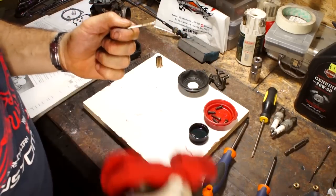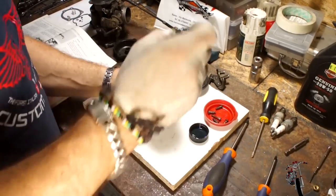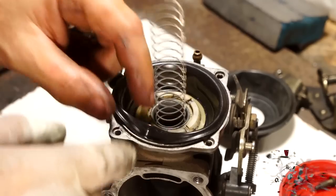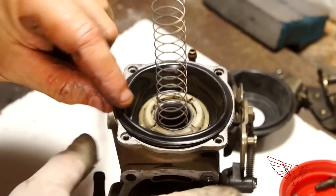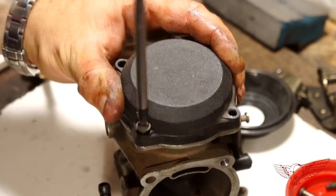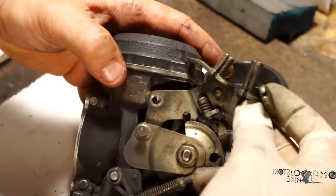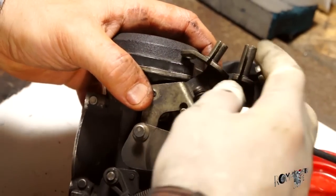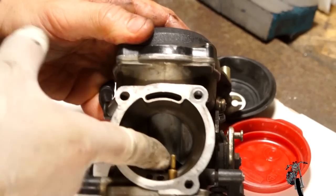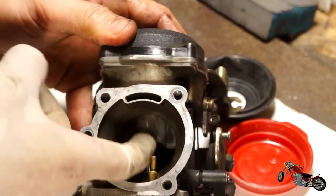After cleaning everything else including the needle jet it's time to reassemble. The membrane has to sit snugly into the groove on the body of the carburetor — my old one was so stretched that it didn't fit anymore, and so that's why I changed it. To wrap up this side just screw back the cover and don't forget the throttle cable bracket just like I did. Testing the guillotine shows no sign of impediment in the movement and it feels very smooth to the touch.